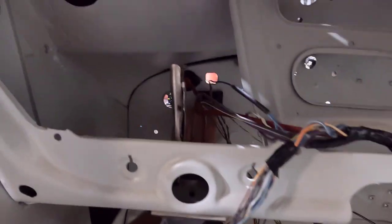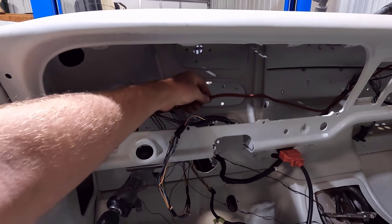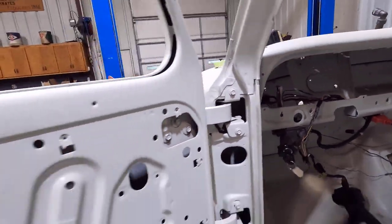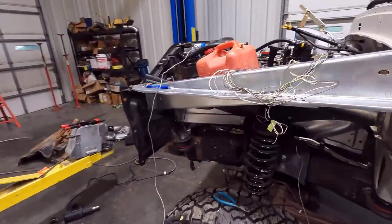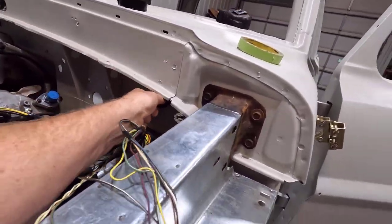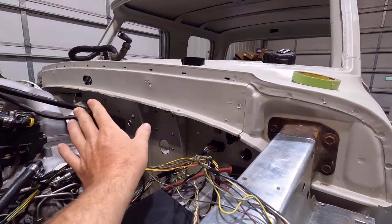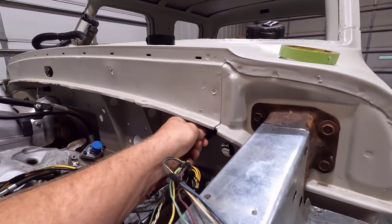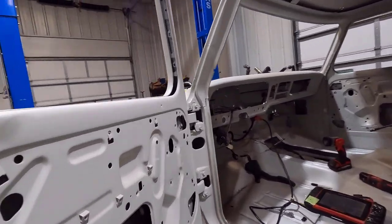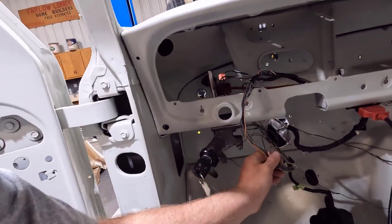Over here I have one bulkhead fitting here and another one to put right here, plus a big bulkhead fitting for what I think is a four- or six-gauge wire going through there. All the bulkhead fittings are going to be sealed up — you're not just cutting a hole in the firewall and running a wire through it. I like that you can unhook them right here, and they're nicely tucked away. If you're ever doing any work on the engine, you can unhook the wiring harness and move it away from the firewall and out of your way.